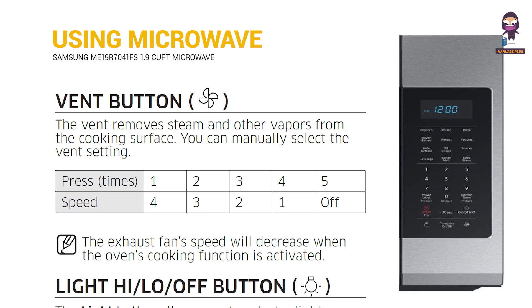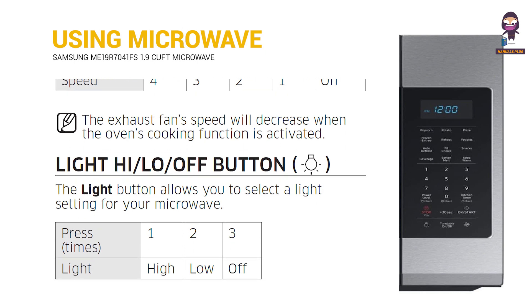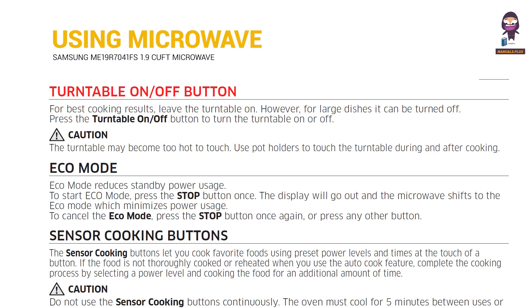Vent Button. Light High, Low, and Off Button. Turntable On and Off Button, Eco Mode, and Sensor Cooking Buttons.